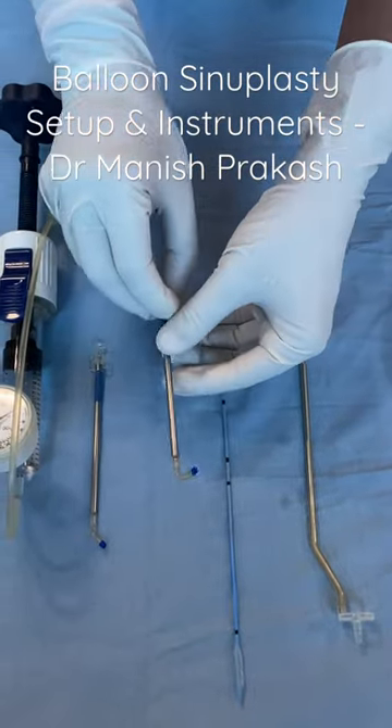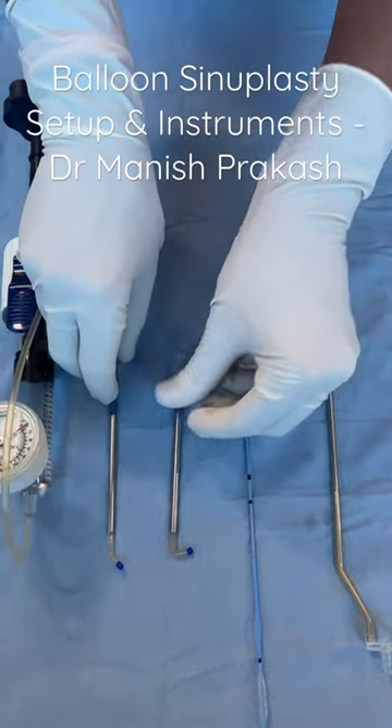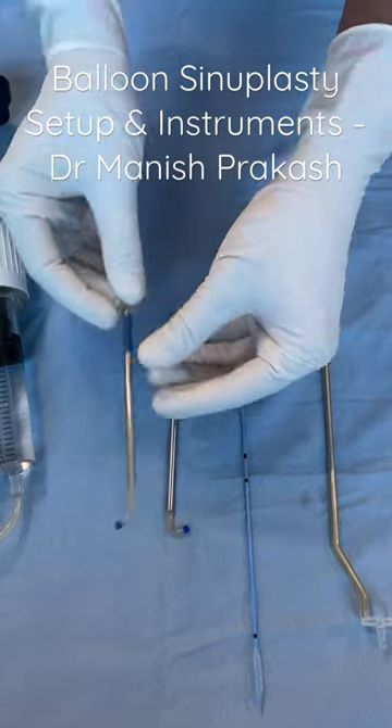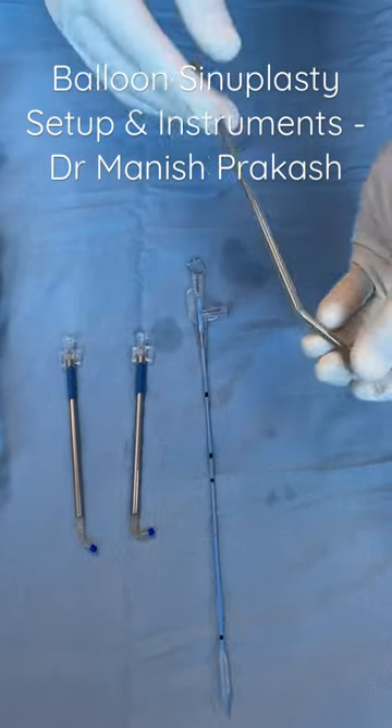These are our sinus guides. This is a 110 degree guide for the maxillary sinus, and this is the guide we use for our frontal sinus — a 70 degree guide. And this is our latch which we use to engage on the guide.